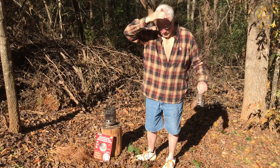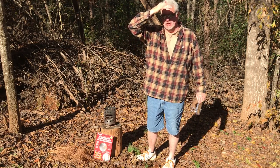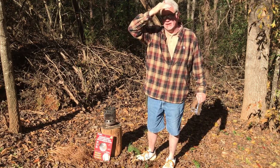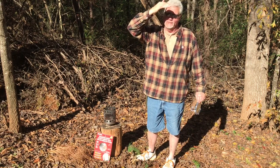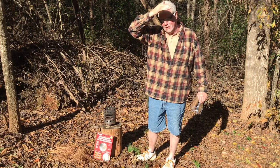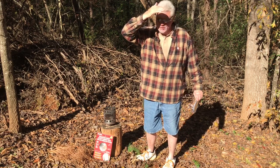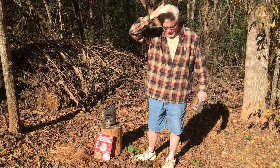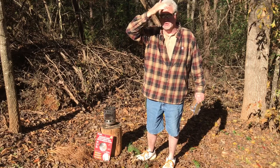Hello YouTube, I'm David with the David West Channel. Today I wanted to show you some more solar ignition. I wish that I could get you more interested in it. I can tell by the views on my solar videos that y'all can't really relate to it, but it's a great technique. Let me show you a couple more examples of it.